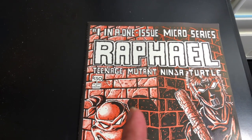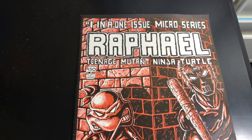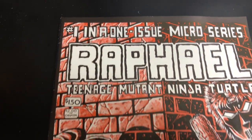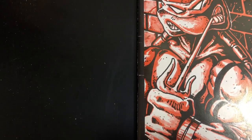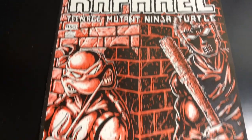Hello, welcome back to a comic book spotlight. If you have never seen Raphael number one, stick around and enjoy the video. Pretty nice copy — it has quite a few spine ticks, but that's common with this book.